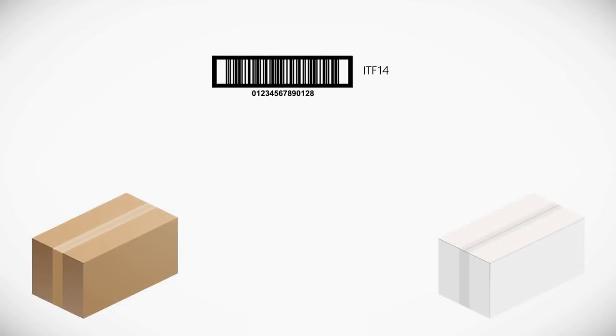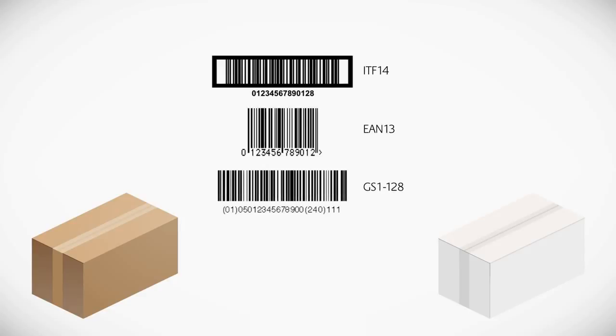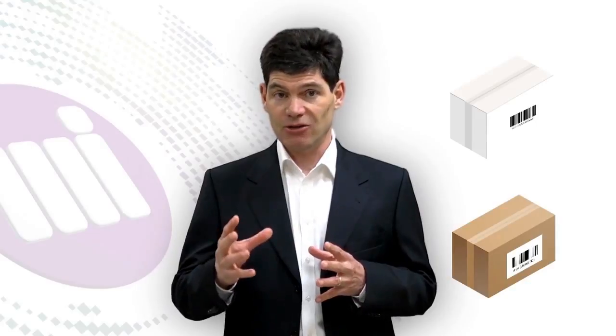The choice varies depending on the barcode that you use. For the ITF-14 barcode, GS1 recommends ANSI Grade D. Touch-dry produces 100% compliant barcodes on either brown or white packaging. For EAN-13 or GS1-128 barcodes, GS1 recommends ANSI Grade C. On white packaging, touch-dry produces 100% compliant barcodes with Grade C or higher, whether on white packaging or brown packaging with a white patch.